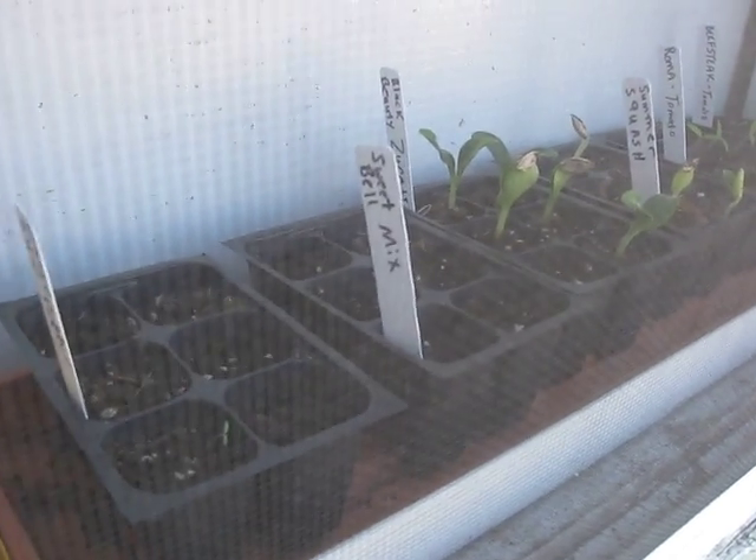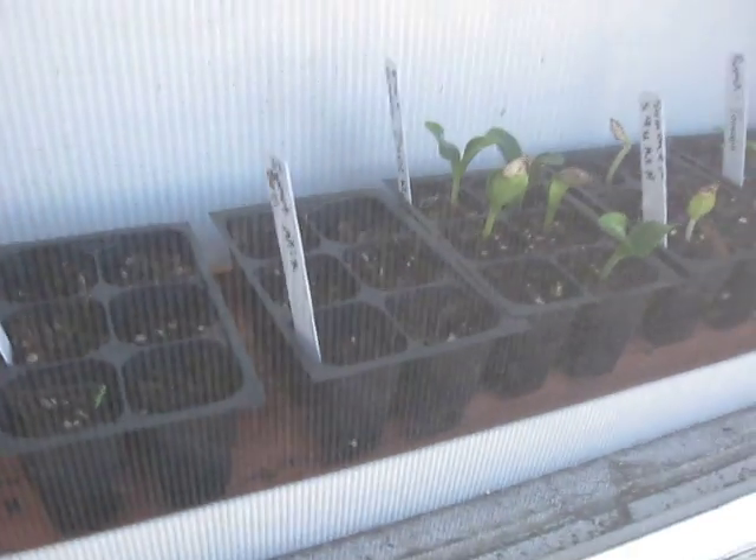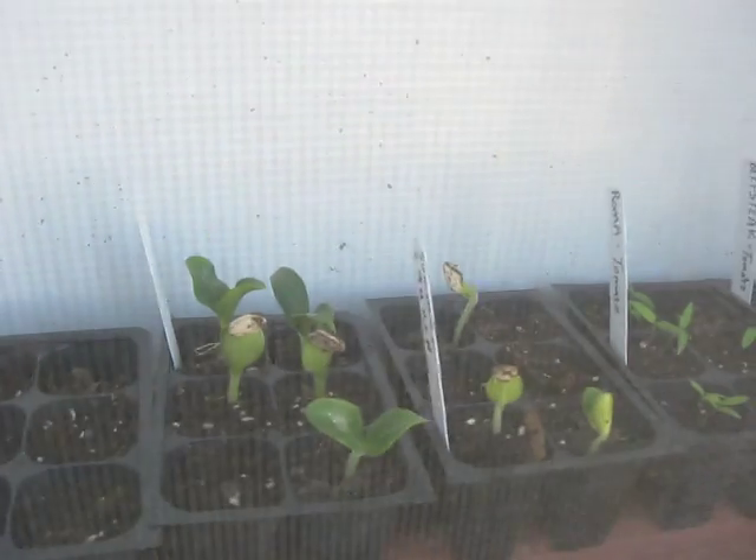This year I've got some peppers started — I've never done peppers before, so they're not sprouting very well yet, hopefully they're just late starters. The ones that are blooming are black beauty zucchini, summer squash, roma tomatoes, and beefsteak tomatoes. I'm pretty good at tomatoes now. If I can keep the critters off the zucchini and squash, that's what my first raised bed is going to be for — those little babies right there.